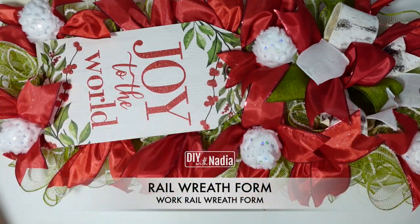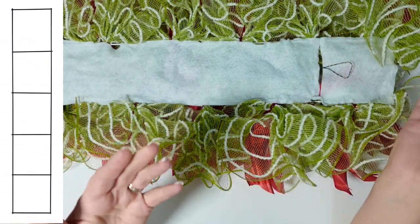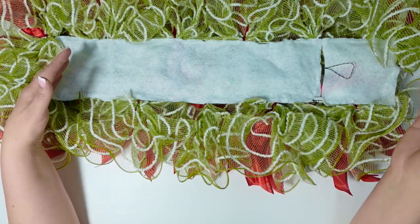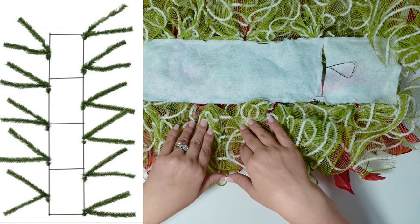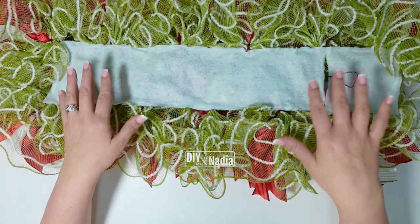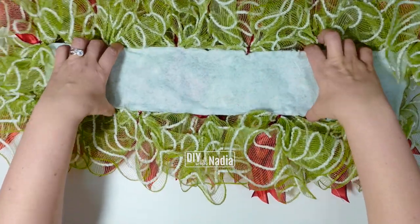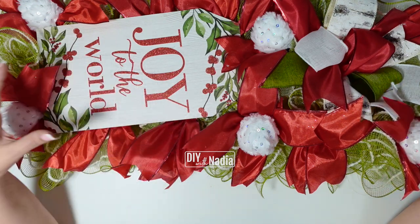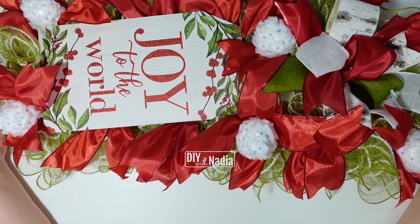This gorgeous long wreath was made using a rail wreath form — it's kind of like a pencil wreath form because it's flat. It comes in many sizes, usually four to six feet, and it does come in a working rail wreath version which means the pipe cleaners are already attached. As you can see, it's easy to cover the back with some felt because it's basically a big rectangle. The rail wreath form can be used to make huge long beautiful wreaths, swags, or a beautiful centerpiece for your kitchen, dining room table, or coffee table.